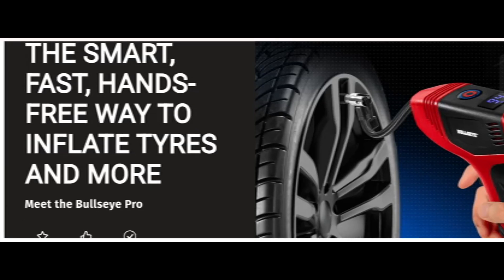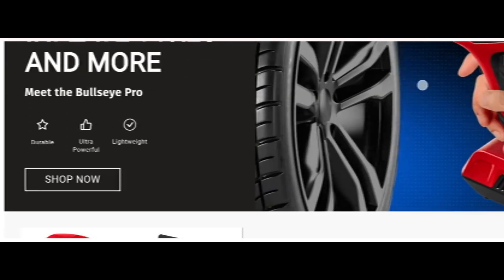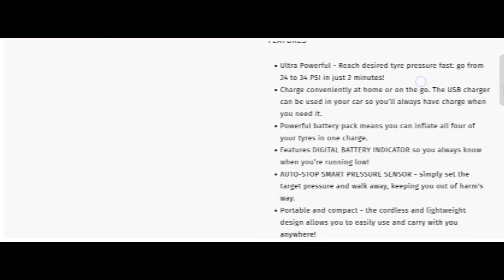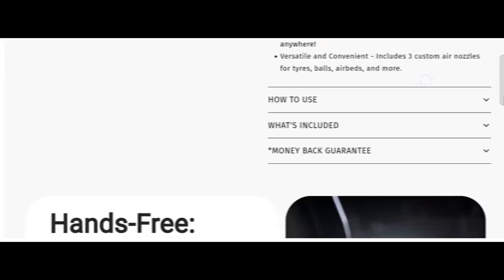This is an online site offering the Bullseye Pro rechargeable tire inflator. But before going further, do like, share, and subscribe to my YouTube channel. Now let's talk about the legit factors and whether this website is a scam or a legit website.